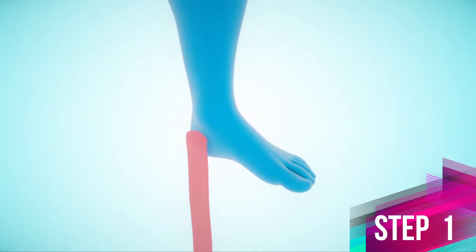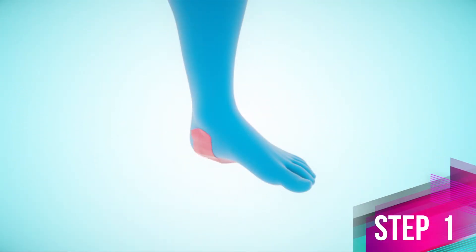Step 1. Turn your foot outwards. Apply the first anchor to the inner side of the ankle joint.